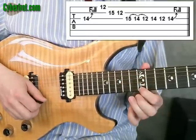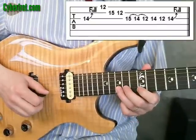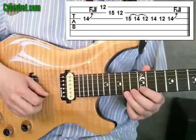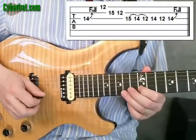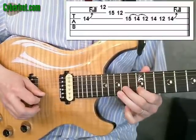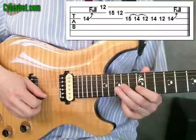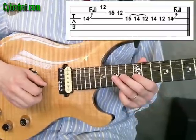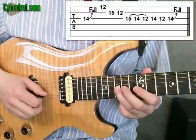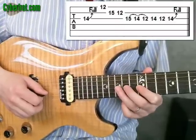The next note is the first string 12th fret, second string 15th fret, second string 12th fret. So all of that so far. Next, we're going to do a pull off from the 15th to the 14th to the 12th fret on the 3rd string.